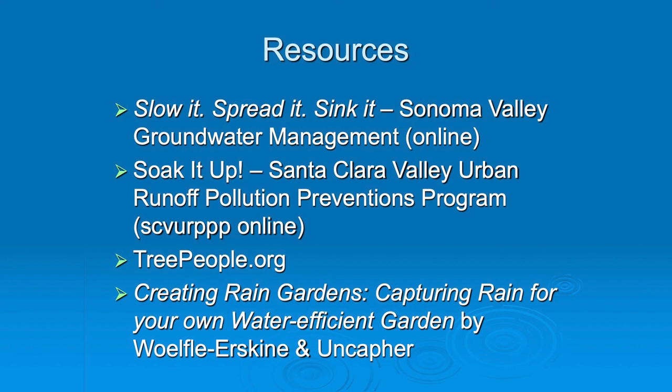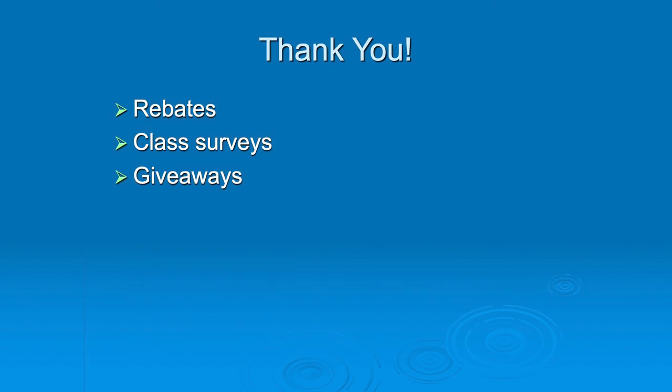We covered rain gardens, pervious paving, and cisterns. We're ready for Pam's talk. Rebates are coming next, then class surveys, and then giveaways. Thank you.